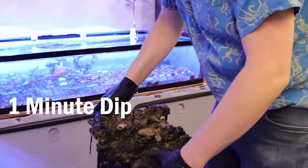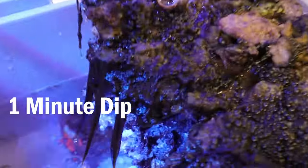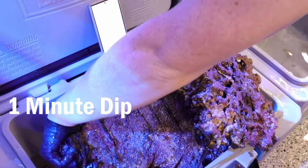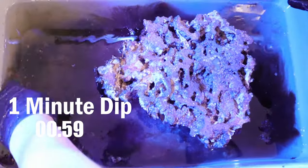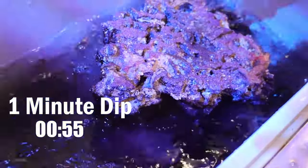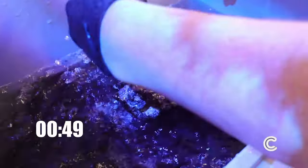This rock has a monty that's partly alive on it still and a lot of bubble algae as well as hair algae. I'm going to do it upside down since the algae is pretty much all on the top, and I'm going to start my timer for one minute and grab a couple more rocks. I'm going to splash a little bit because there's algae on the bottom — even if it doesn't cover it all the way, it's still pretty effective if you just splash or pour it on top.